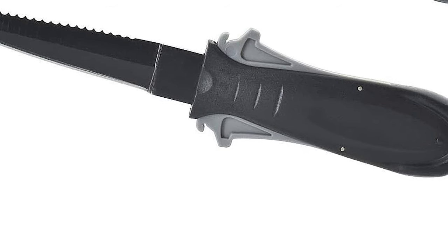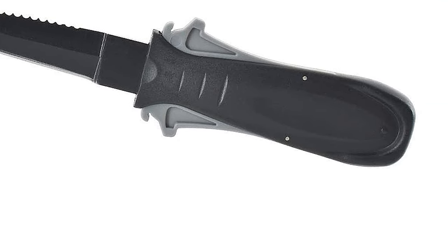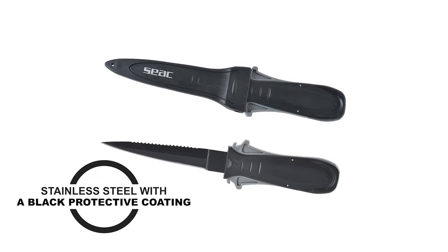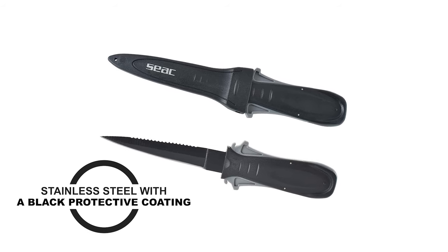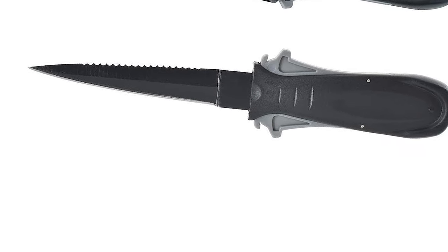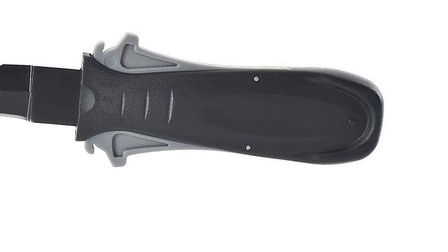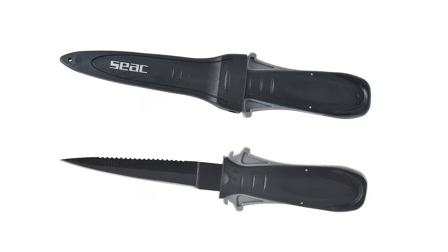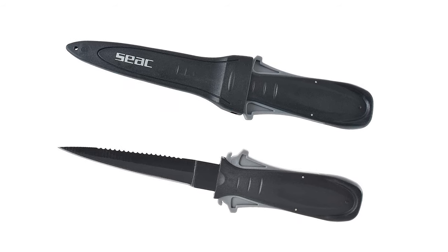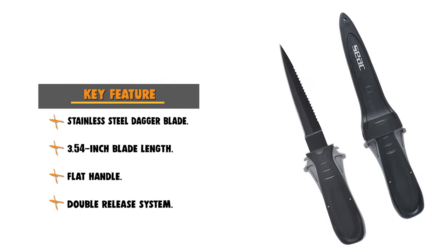This knife is built to specifications that will please all outdoorsmen, be they rangers, hunters, trappers, or fishermen. The SEAC Sharp Diving Knife has a dagger blade made of stainless steel with a black protective coating, featuring a smooth side and a serrated side. The handle is flat and has a practical symmetrical double release system, which makes it possible to unhook and fasten SEAC Sharp to the scabbard with any hand and from both sides. SEAC Sharp is supplied with two straps for fastening the diving knife on the calf or the forearm.